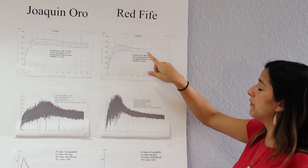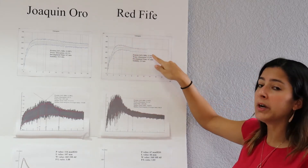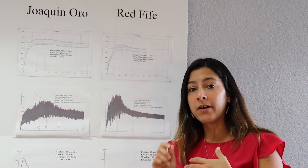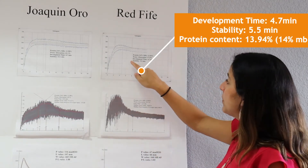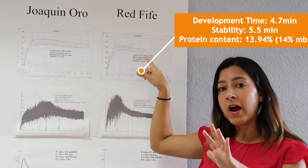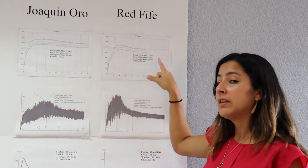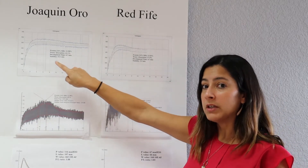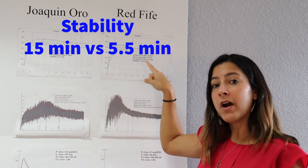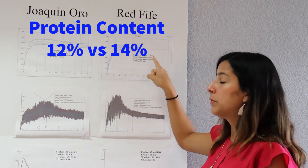Let's look at Red 5 in the graph. As you can see, Red 5 reached its peak and departed from the lines pretty quickly. Right after it started mixing, a little bit after that, it started breaking down and getting sticky. The development time for this sample was 4.7 minutes, and the stability was 5.5 minutes. So now we have two samples: one that developed in almost 7 minutes and the other in 5 minutes, with stability of 15 minutes versus 5.5 minutes. Red 5 had a protein content of 14%, so 12% for Joaquin Oro and 14% for Red 5.